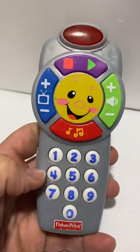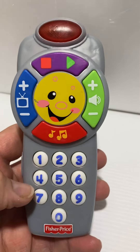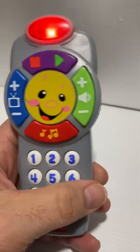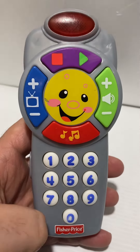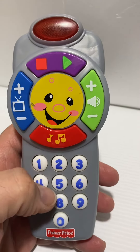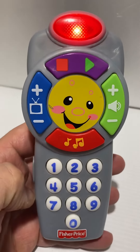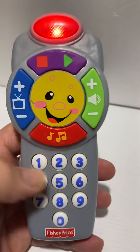I wonder if we can do 10. No. So each button has a different channel.